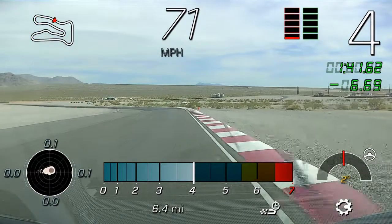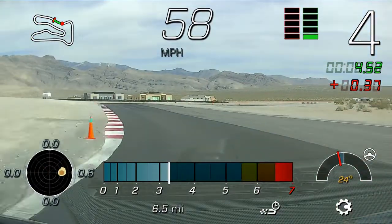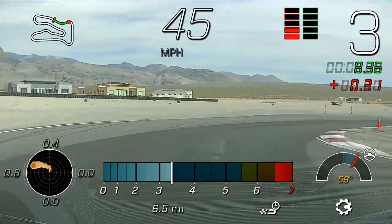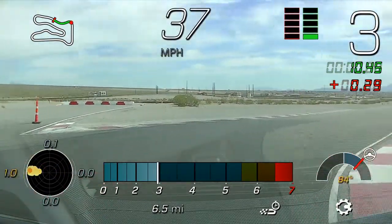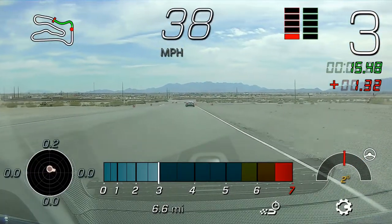All righty, awesome job there Ben, three solid laps there, well done. We're going to go ahead and gather the group up until we're all full on the right-hand side here. So stay on the right side here, Bob, behind Ben's ceramic car, and then Brian, keep his mark.